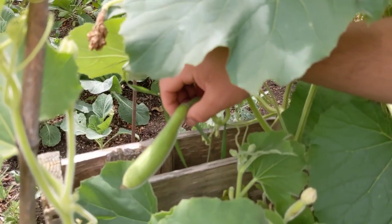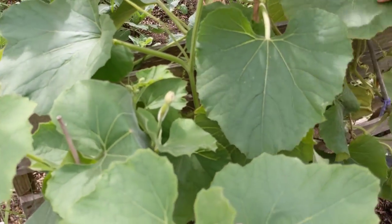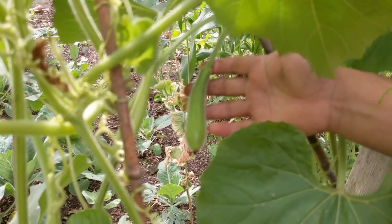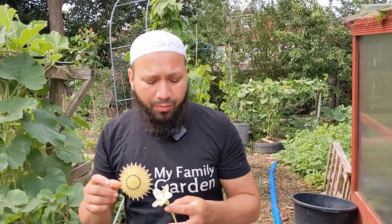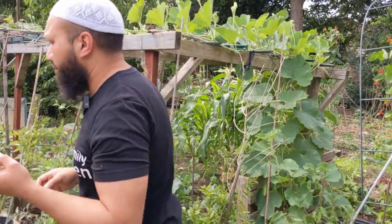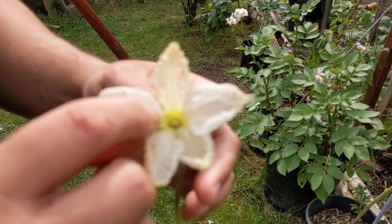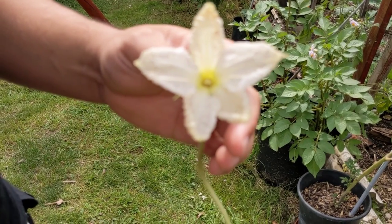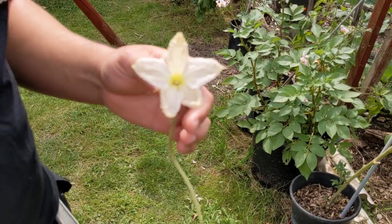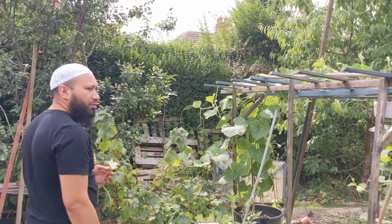Here's one of those bottle gourds that's set, and another one that's set. So when you have them rotting off really young and they don't get past the flowering stage, what I like to do is take the male flowers and pollinate them by hand myself. Inside that flower you can see the pollen around the base there, around the stamen. Now let's see if we can find a female flower to pollinate.